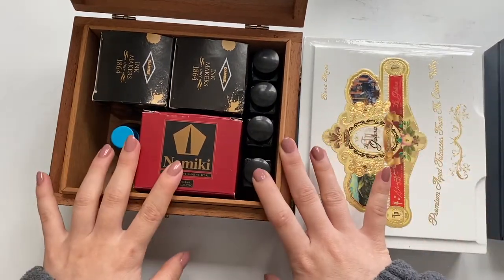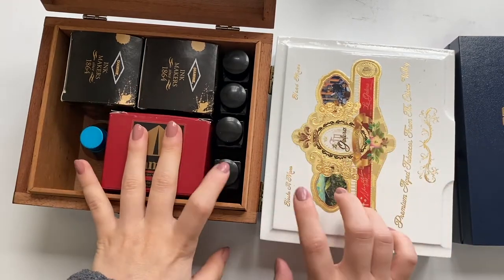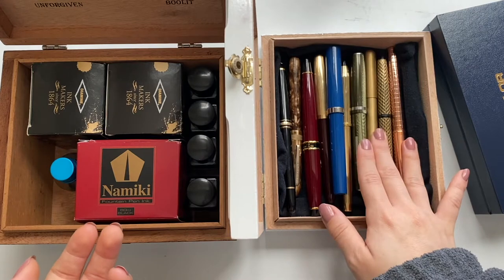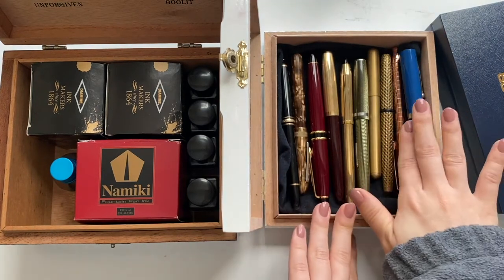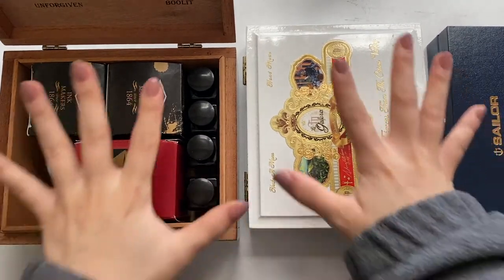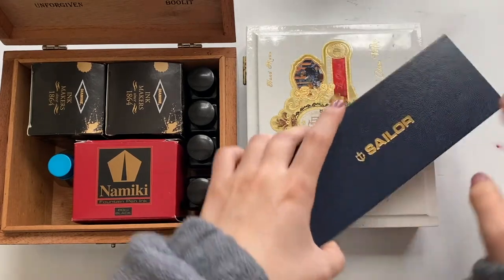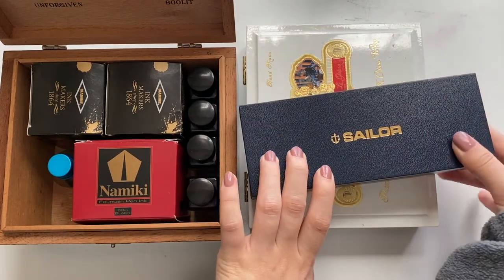These two boxes will be packed in my check-in luggage. Basically all of my fountain pens and one or two ballpoint pens — this is everything I've decided to take, which is most of my collection. I've left a couple for my sister because I got her into fountain pens as well. I'm going to have to wrap all of this really well so they don't break in my luggage, since they do kind of throw those bags around. This Sailor box I'm going to use for the pens I want in my carry-on.